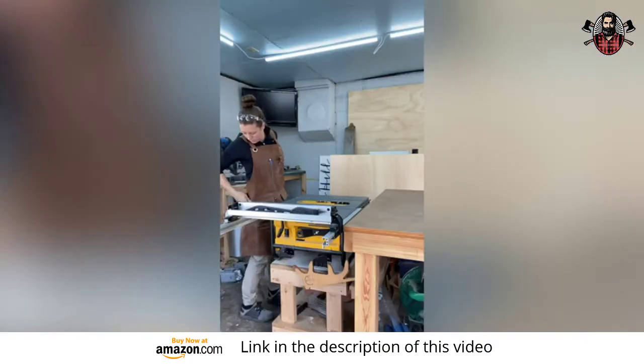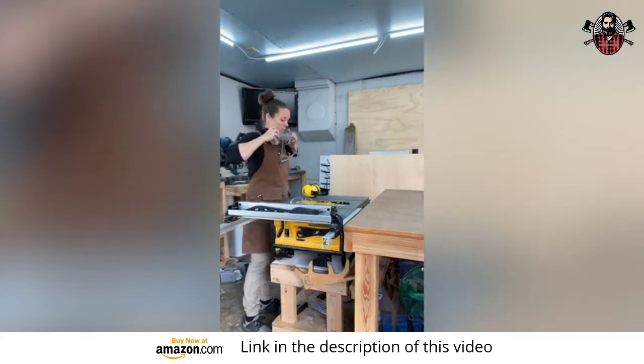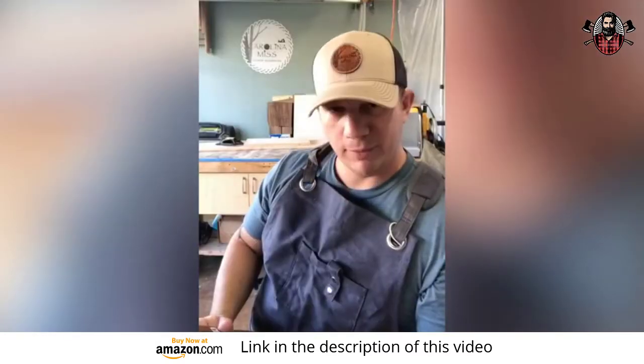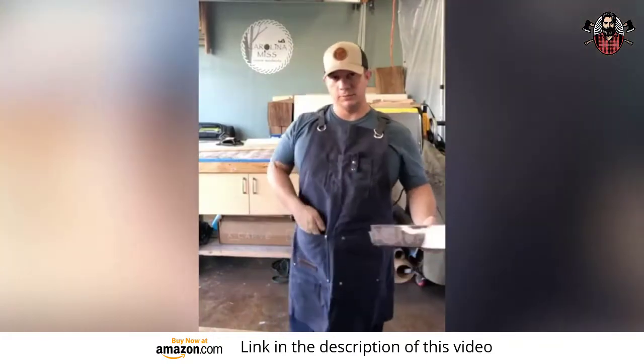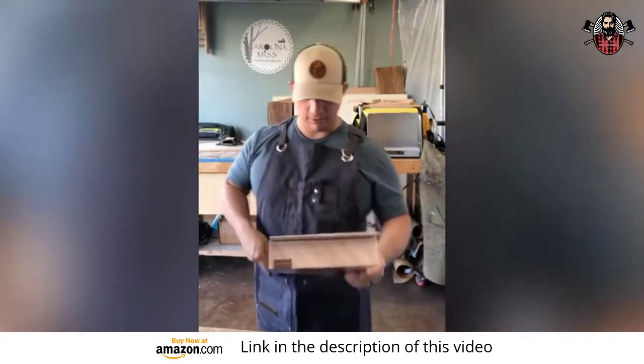I was reluctant to believe that this Universal Fit apron would even fit me because I'm only 5'3". After you get it set up that first time, it's all smooth sailing from there. They actually have flap-over pockets, which are pretty cool. These pockets here actually have a flap that comes over, keeping all your stuff secured. Pretty cool.